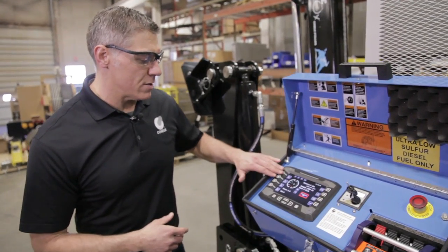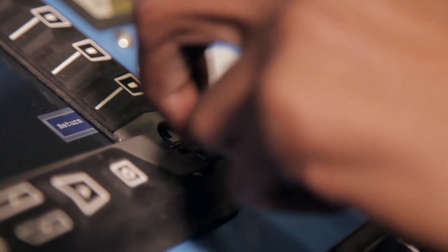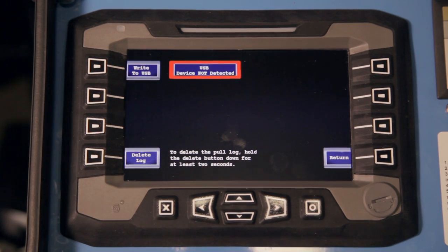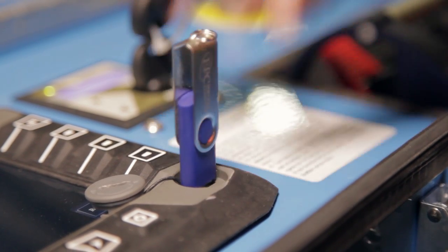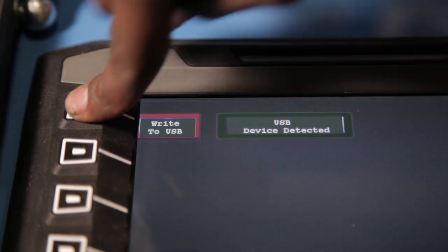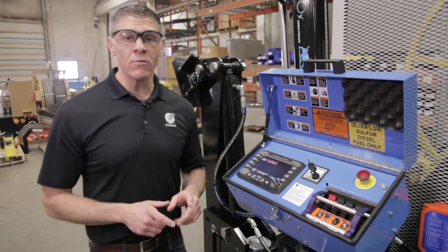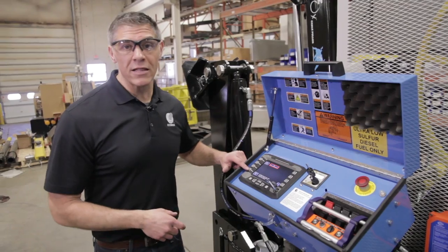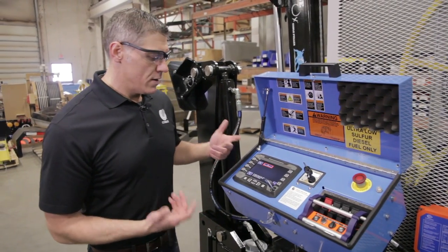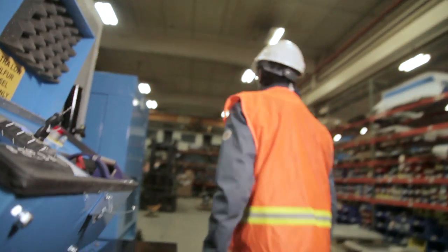To start off with, we'll talk about the memory page. The memory page is simply where we're going to be able to install a flash drive into this location, and then we're going to go to that memory page. When you insert the flash drive into the system, the write to USB will light up. Then all you do is hit that button and it'll start automatically downloading onto the flash drive. Once you're done with that, you have two options — you can either delete that log or you can leave it in the system if you like. Then when you're done, you simply hit the return button, pull your flash drive, and you're done.